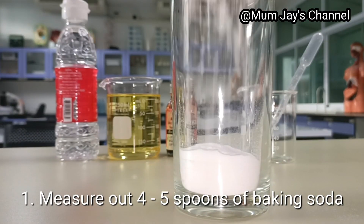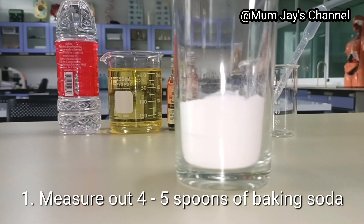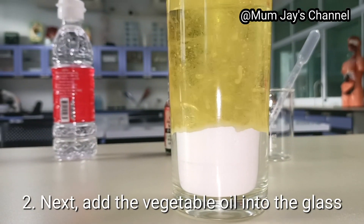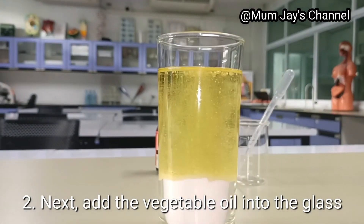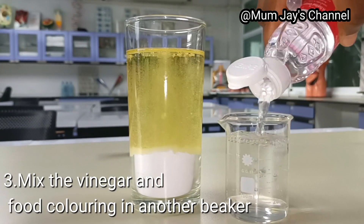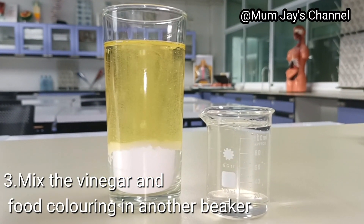First, measure out four to five spoons of baking soda into the glass. Next, add the vegetable oil to the baking soda. Then, in a smaller beaker, mix some vinegar and food coloring.